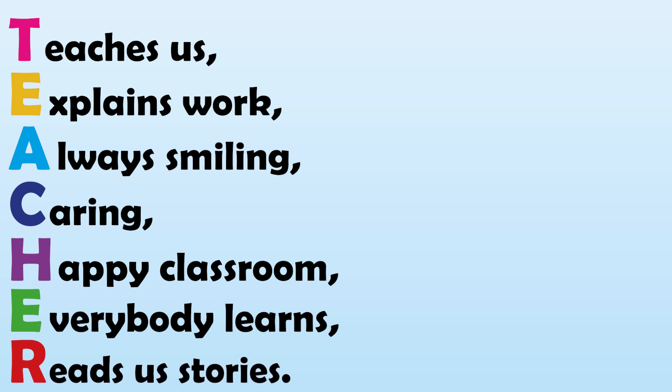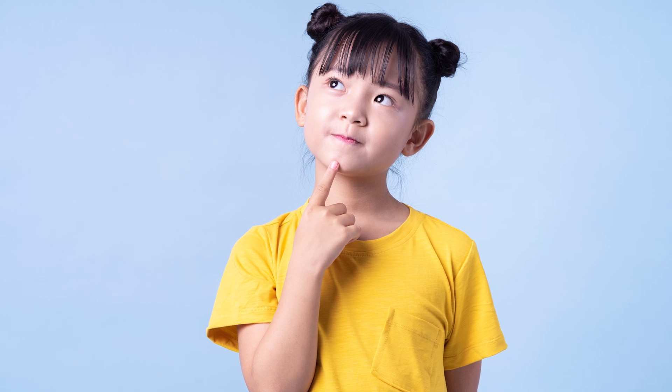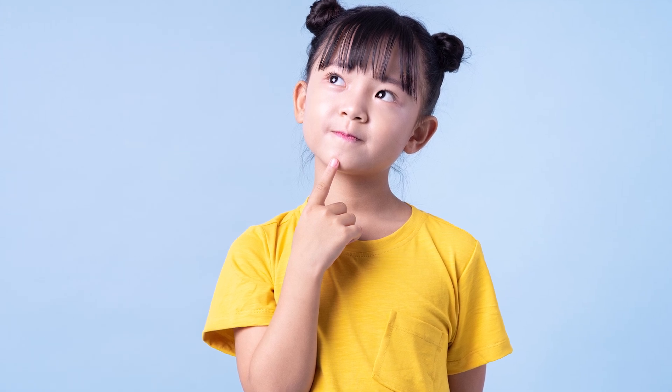We're going to help you get some ideas so you can write your own acrostic poem that is all about you. Firstly, have a think about things you love. You can write them down as we go along.